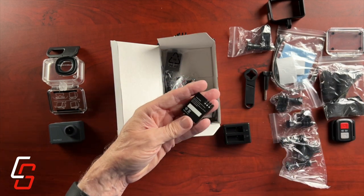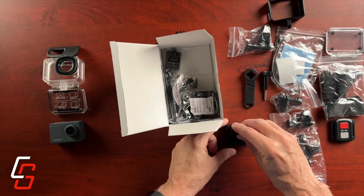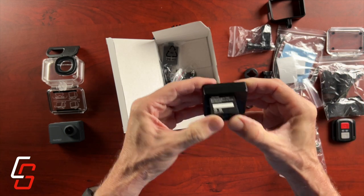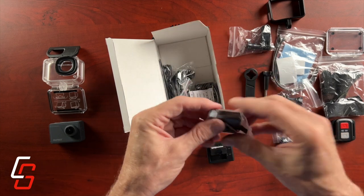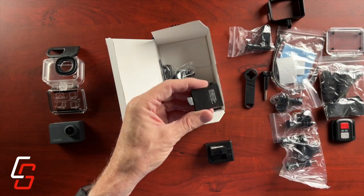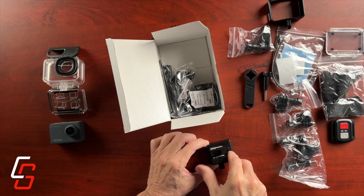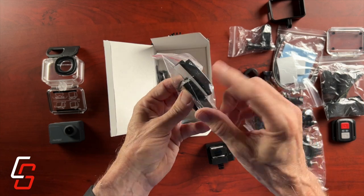They include this little battery charger that can hold two of their batteries — and this turns out to be quite a disaster. Here's one of the batteries; they're very small. My initial plan was to put both batteries into this charger and plug in the USB-C cable to let both batteries come up to a full charge before I began testing.